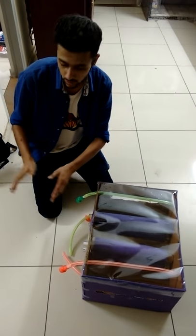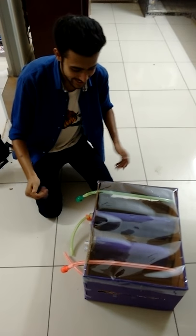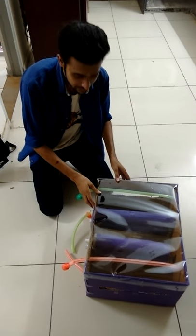We have not included the air pump because it's very costly for us. Well, this is it. Thank you.